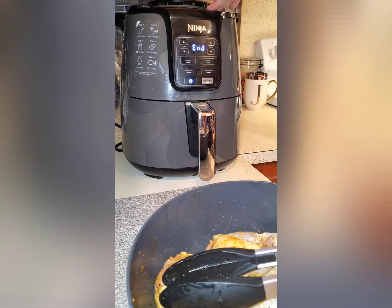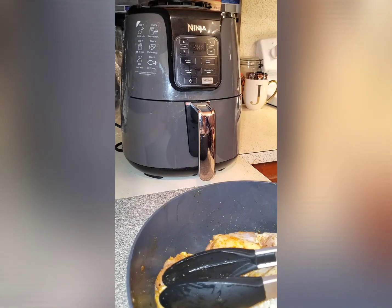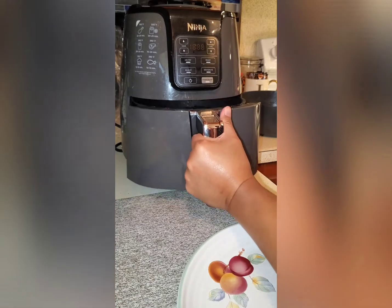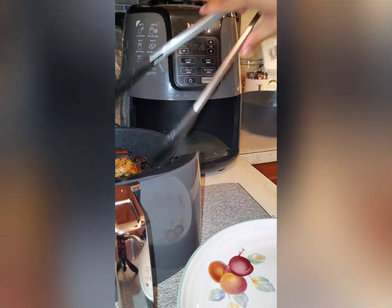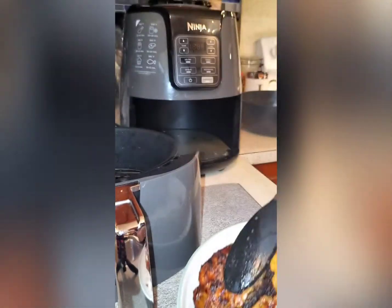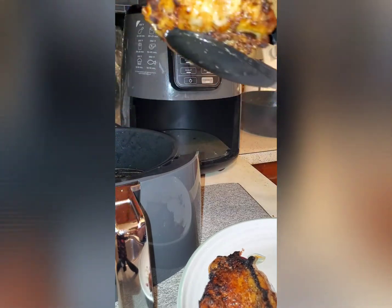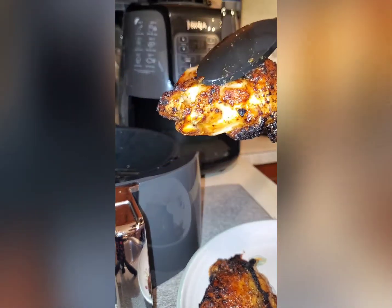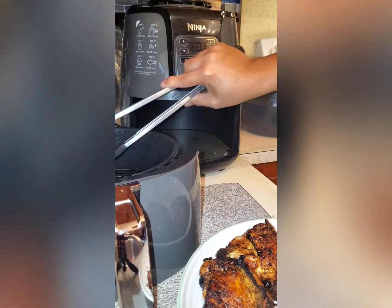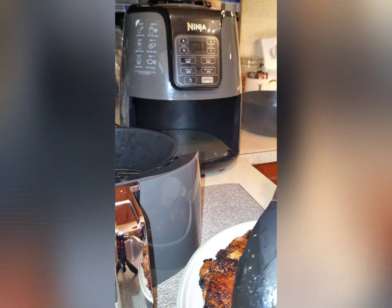This is what I like with the air fryer — after the timer, it will totally turn off. It's very safe in your kitchen. Let's check it out. Here you go, guys — it's super pretty! The chicken is not dry. I can still see the juiciness of the chicken and it's not overcooked. I can tell it's not overcooked because of the chicken skin.